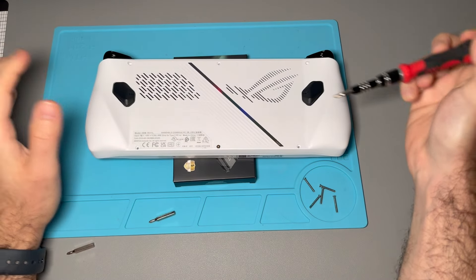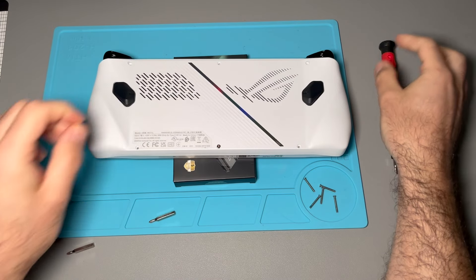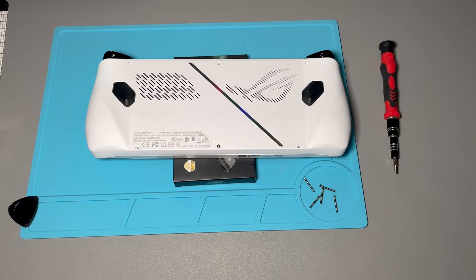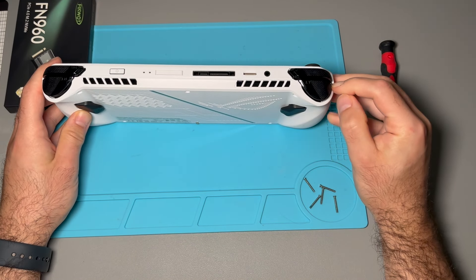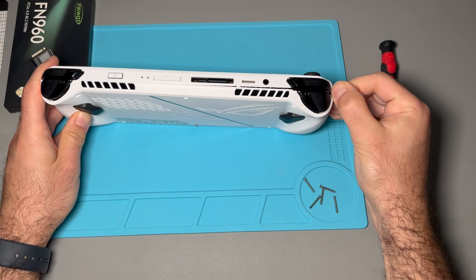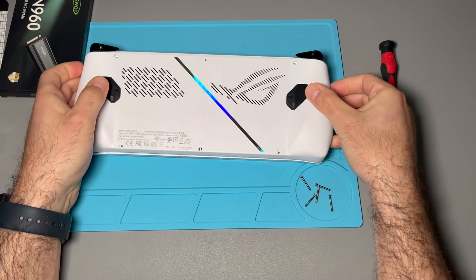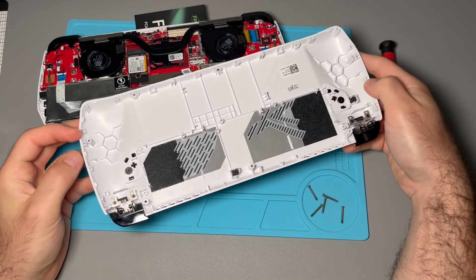All the screws are out. This one like I mentioned is going to stay in there — it's just going to click. We are clear to go ahead and start unclipping the sides now. From what I've seen, a lot of people talk about this side being the easiest. You can just see right here — I can just pry it open with my hand; don't even need a spudger. Take that off and here's the inside of the Ally.